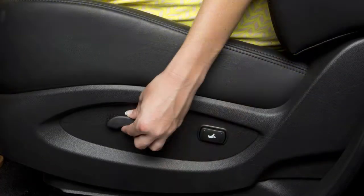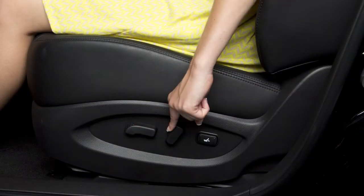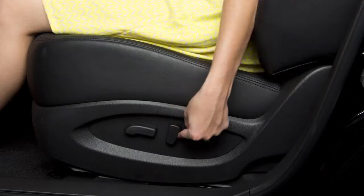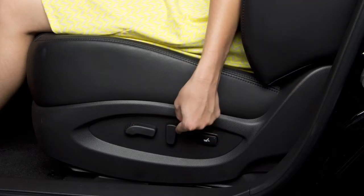Then push down or pull up on the middle of the switch to adjust the height. To recline the seat, push this switch backward until you achieve the desired position. To bring the back upright, push the switch forward.